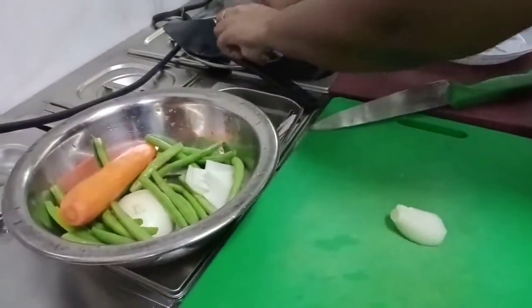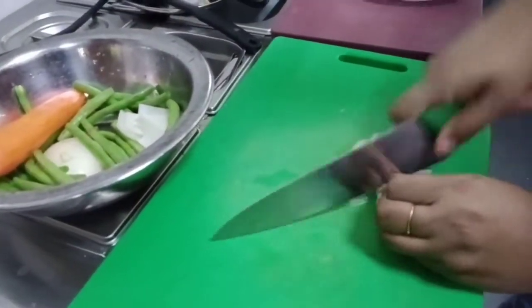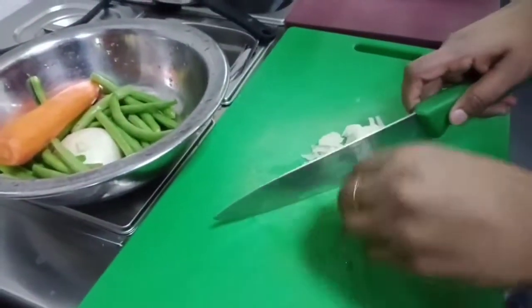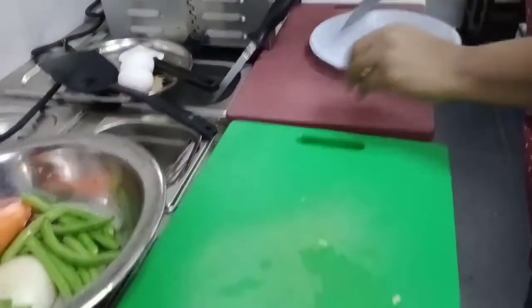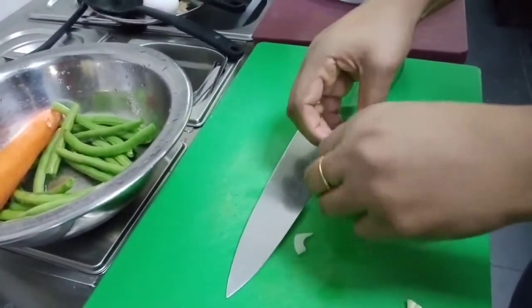Now we are starting with the onions. I keep my egg beside and start to cut the onion. You can cut it any way, any style that is comfortable for you. And for everyone — make sure your stuff is always clean, especially your hands, your knife, everything.